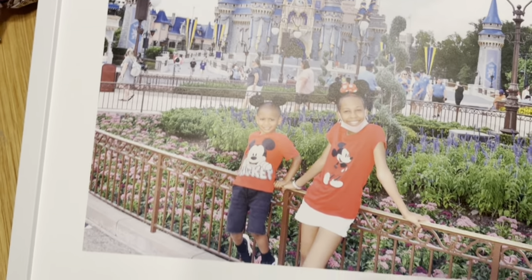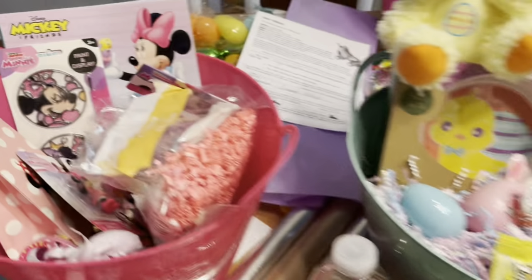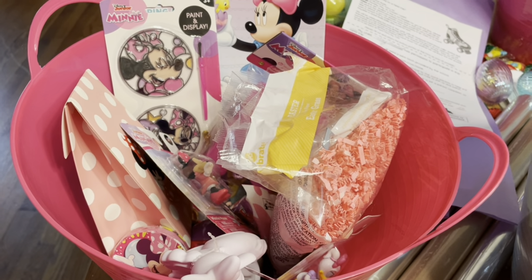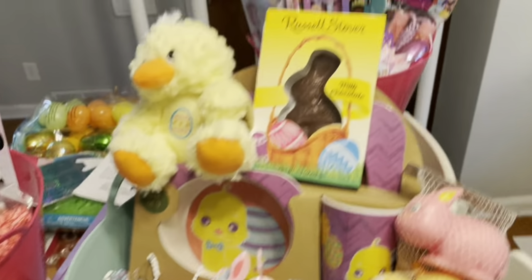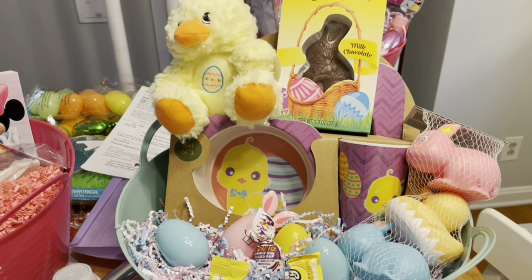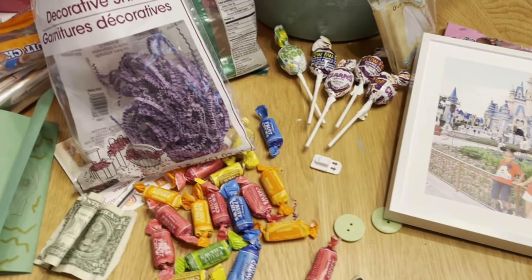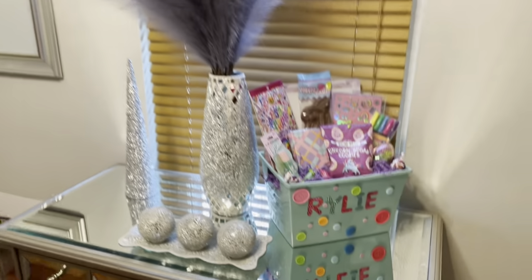Anyway, this video is not about Disney World. I actually have one more Minnie Mouse basket to do — I am tired of Minnie, Lord have mercy. I still have the Disney princess basket that someone is picking up tomorrow, and this baby basket that someone inquired about — she may be picking that up tomorrow too. And then I have some random candy left over.